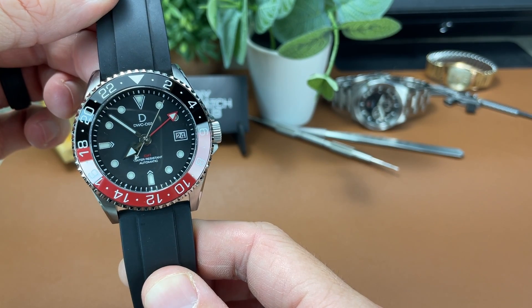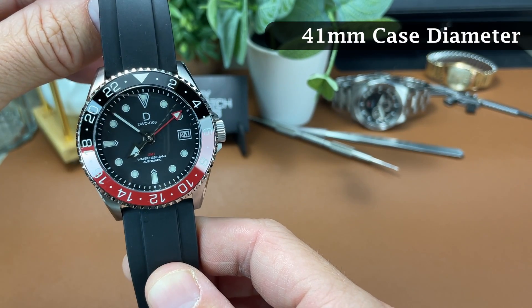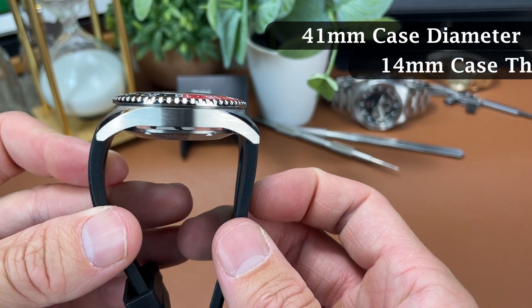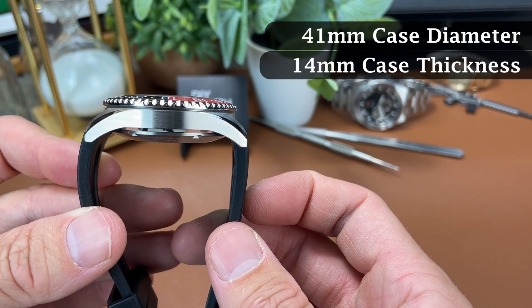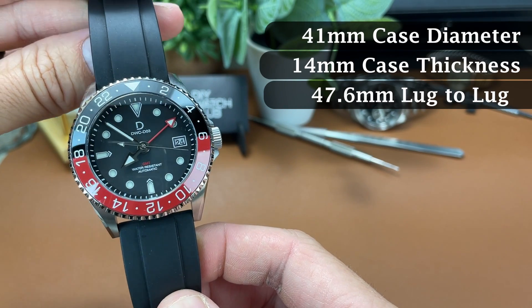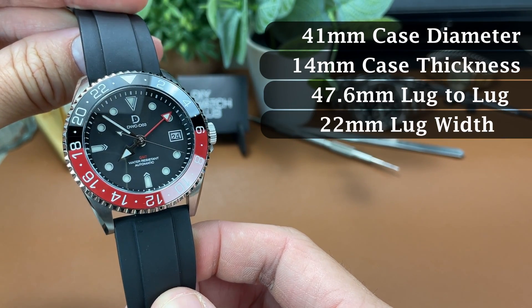The dimensions here are a 41mm case diameter, 42mm at the bezel, a case thickness of 14mm, a lug-to-lug distance of 47.6mm, and a lug opening of 22mm.